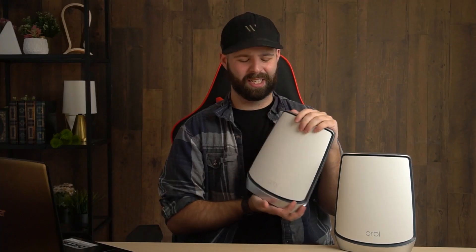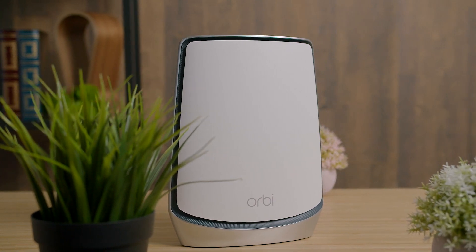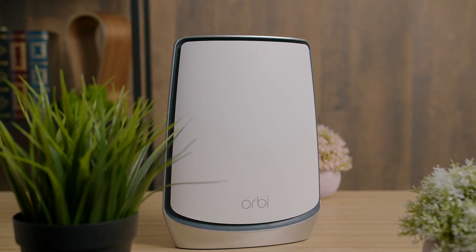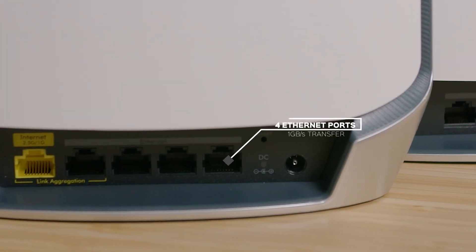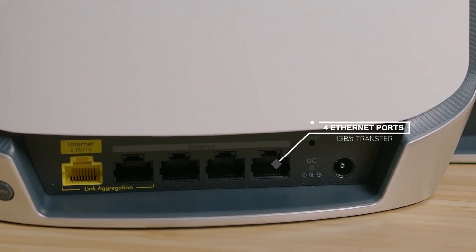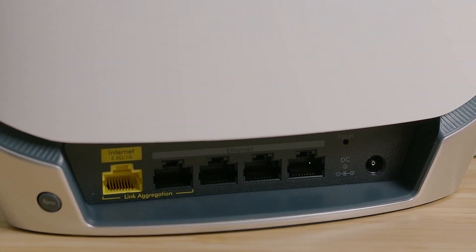In my opinion, these units are kind of bulky and really hard to hide if you don't like the look of them, unlike some other competitors. But they are small enough to fit on your desk or on a bookshelf, and if you really want to, you can buy a wall mount from Netgear. One thing I do like about the build is that it comes with four ethernet ports with one gigabyte per second transfer, which is handy. However, I would have liked them to add a USB port for storage or maybe even printer access.